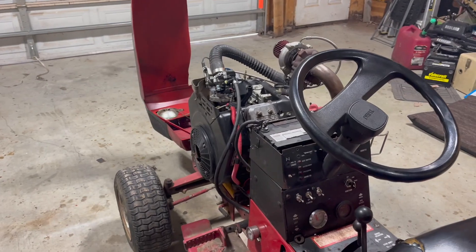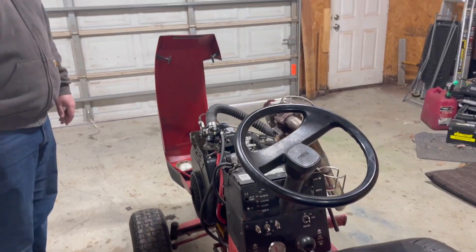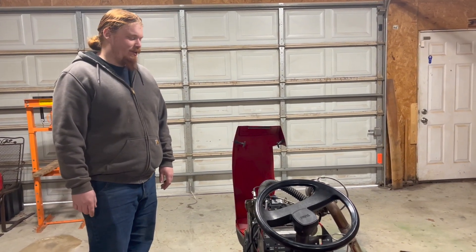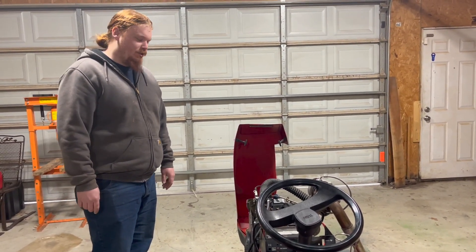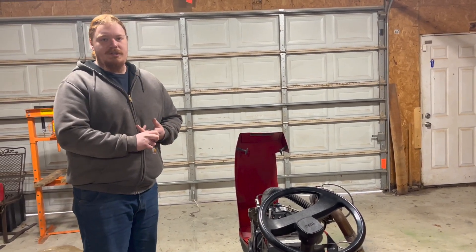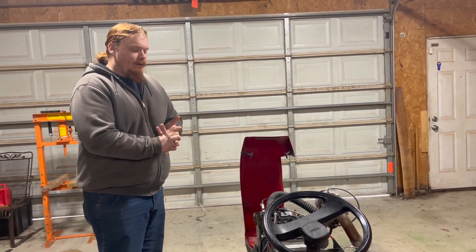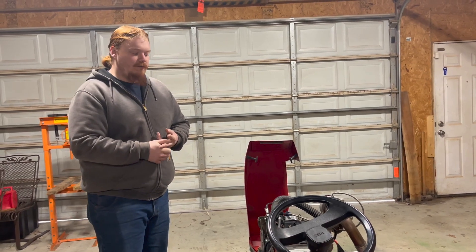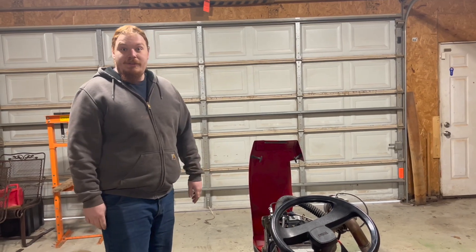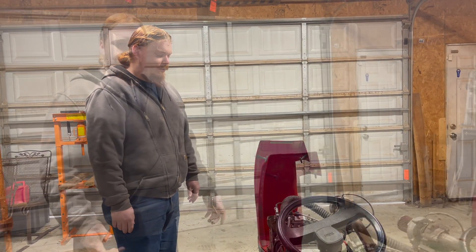That's the startup. It doesn't really make a lot of boost — I think the turbo is a little too big for this engine. Combined with the fact that I don't have control over timing and no feedback on fuel, I've basically tuned it by ear, dialing it in a little rich to stay on the safe side.